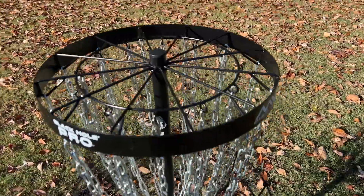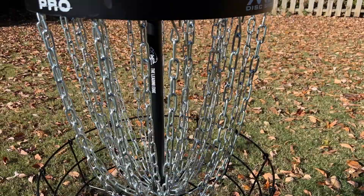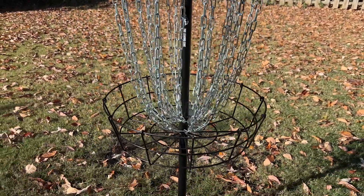The Black Hole Pro also has heavy duty chains that are thicker and they're course-rated to catch the discs better. That's helped them both improve their game and they're very happy with it.